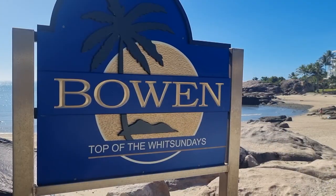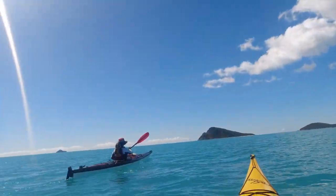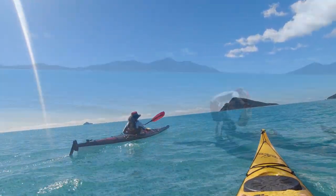G'day guys, welcome to this week's Life on the Hulls. Janet and I are up in Bowen in North Queensland, in a very windy spot. Yesterday we paddled out to that island — we're all for cheap holidays up here. We've got our sea kayaks and we just pull up on a beach and take off. It's been an awesome, brilliant trip.